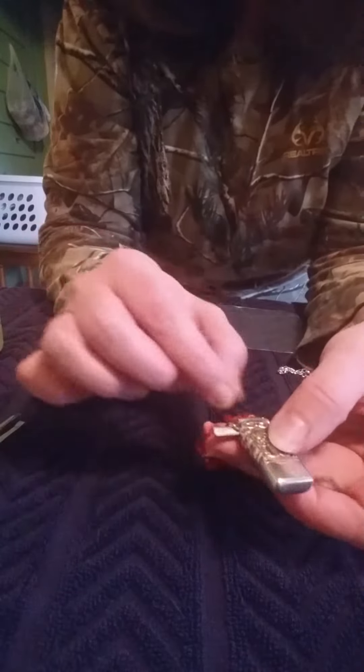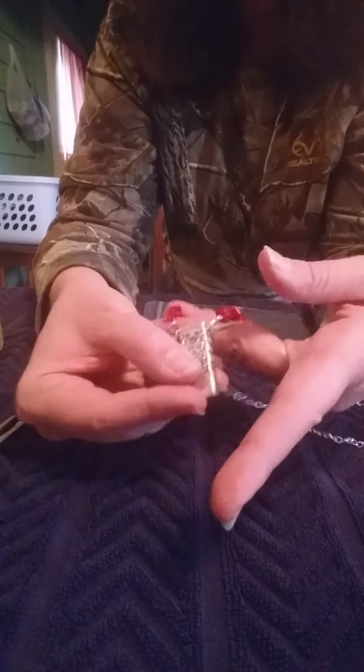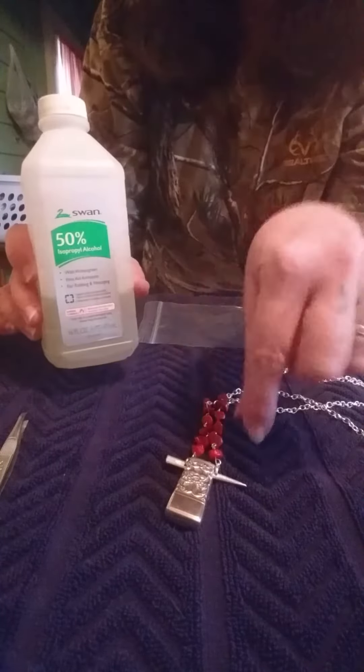Anytime you want to change out the scent, you just remove the cotton ball and put a new small cotton ball in — just cut a cotton ball in half or in quarters to stick it in there. Use tweezers to clean it out, get a Q-tip with some rubbing alcohol, and it cleans out the inside.